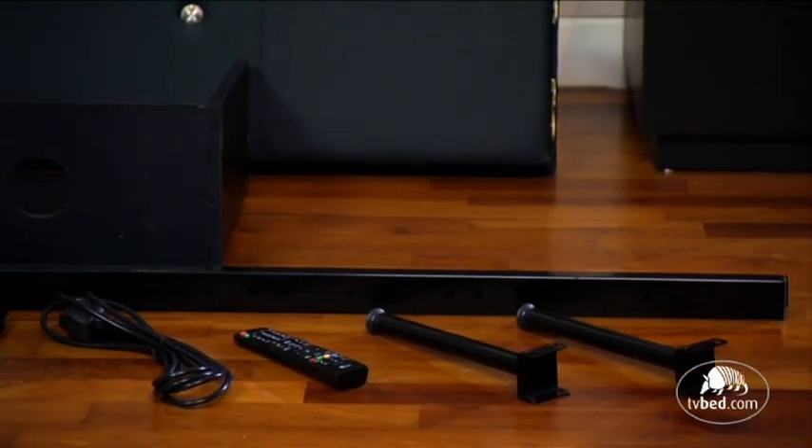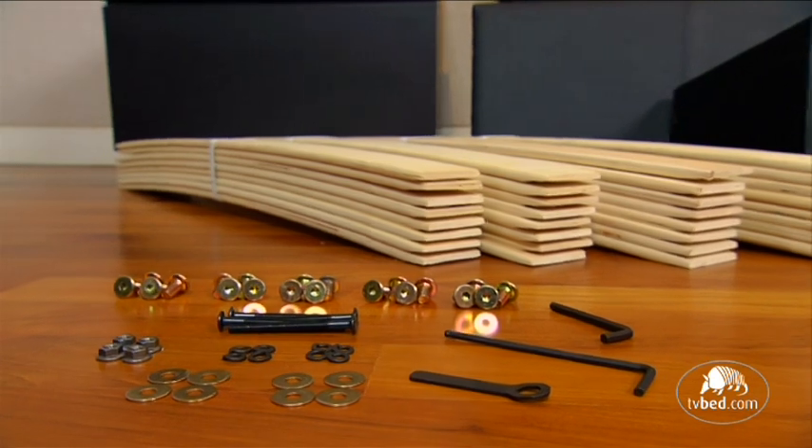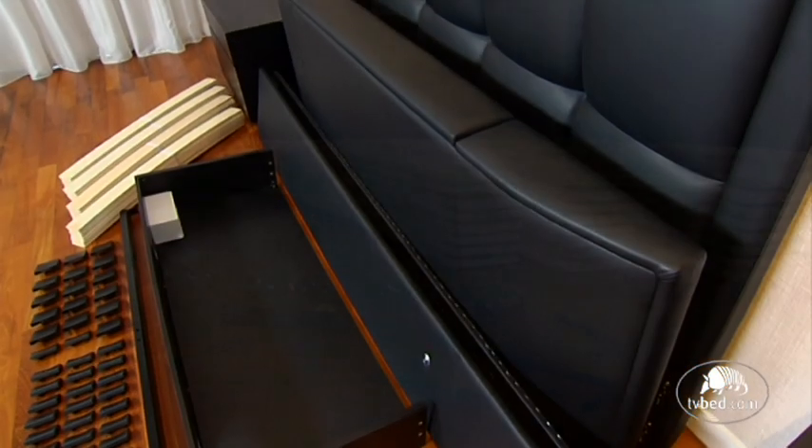The third carton contains the side rails and centre rail. The fourth carton contains the equipment tray, TV remote control, power cables and assembly instructions.